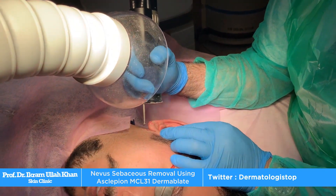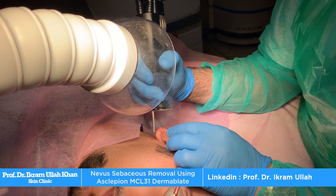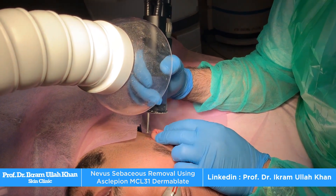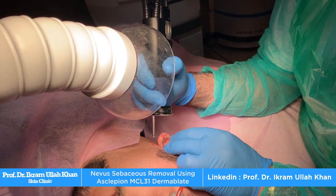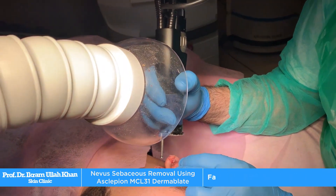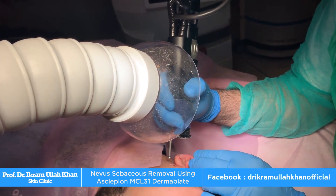She did her house job in PIMS. Right now she is in Shifa. She is doing her postgraduate, and she said to me that you are the best dermatologist in the country, so you must go to him. Thank you very much, sir.